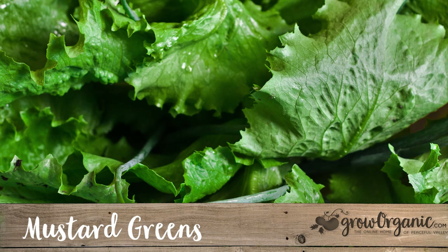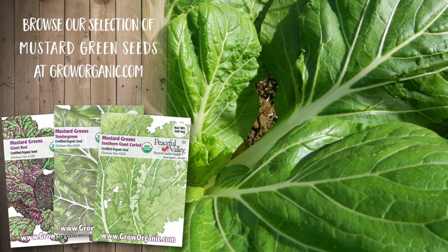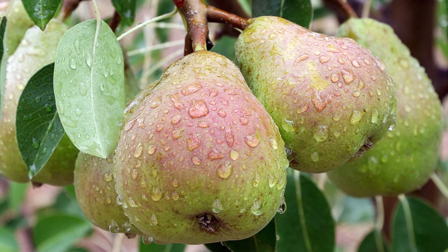Mustard greens such as giant red and tender green are full flavored and zesty. Their bold flavor calls for mild and crunchy romaine or chard and a simple dressing. Try topping this assertive salad mix with sweet fruit such as sliced pears. It is best when harvested young, up to six inches tall.